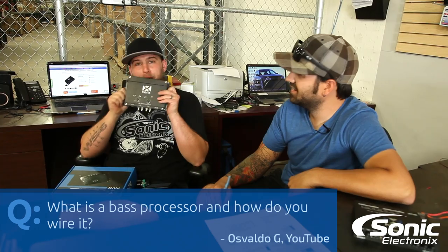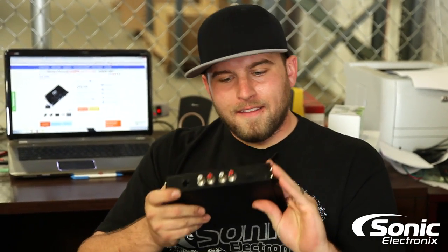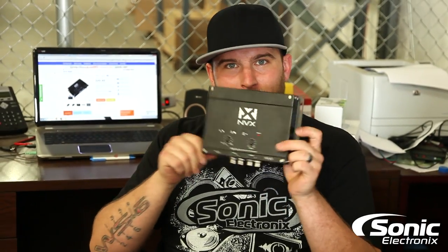Well, here's a bass processor from NVX. This is the XBBR — the XBBR bass EQ processor reconstruction device. And there's only one way to connect it.